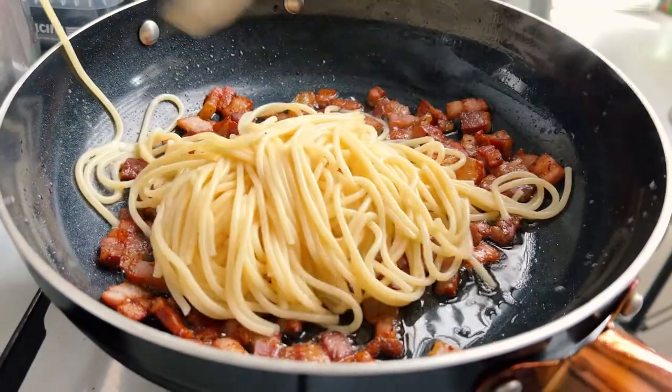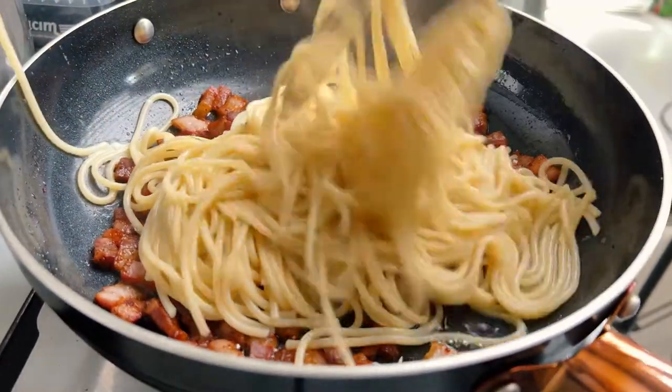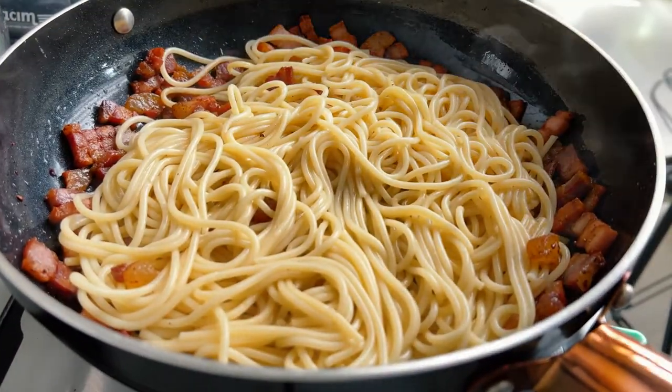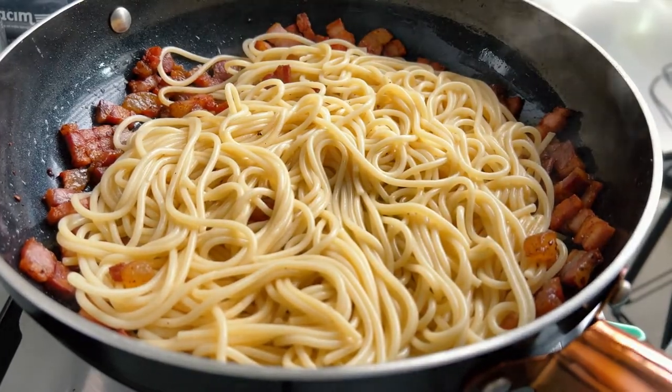Add the spaghetti straight from the water — don't worry if some water drops into the pan, you actually want this to happen. Add 3 or 4 more tablespoons of pasta water to the pan and mix everything together.